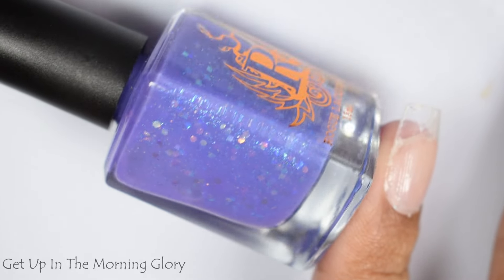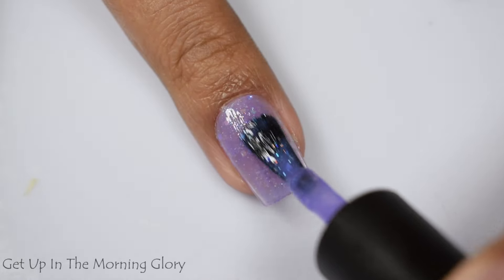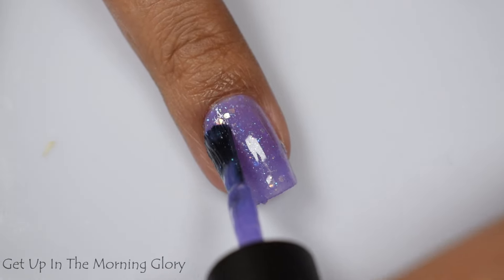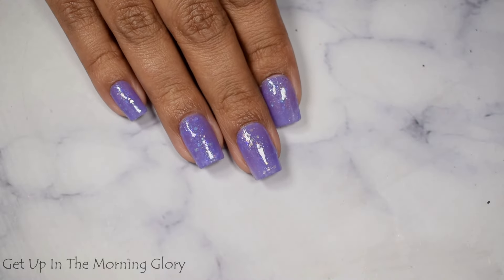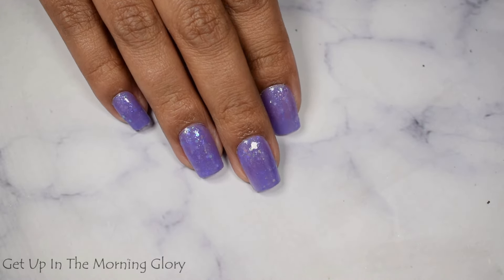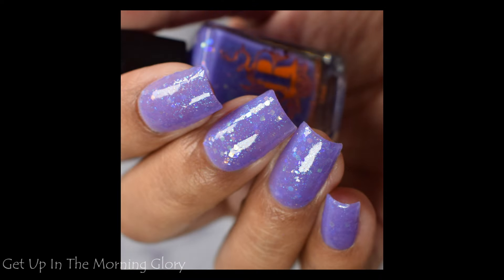Next up is Get Up in the Morning Glory, described as a purple crelly with turquoise flecks and multi-shaped iridescent glitters. This has the lightest formula across the entire collection with more of a milky, almost vibe to it. It builds like a jelly, so you might see just the slightest bit of your free edge if you have a very prominent smile line, but it is a little more opaque than a milky crelly. I suggest three coats, a glitter smoother, and a glossy top coat, as the glitters give it just a tiny bit of grittiness — definitely gloss this one up.